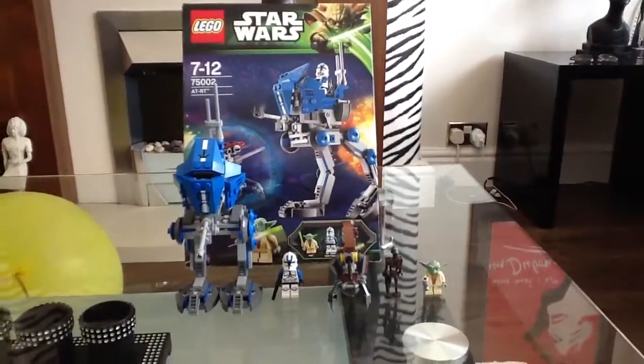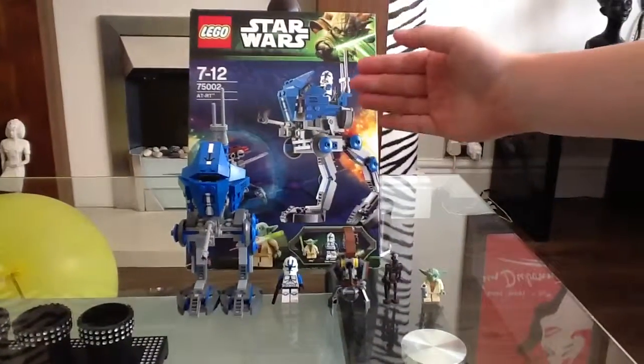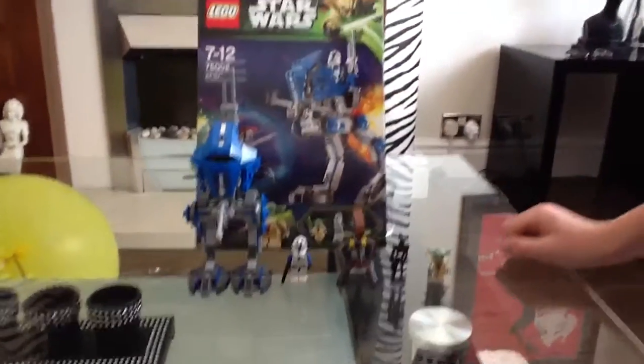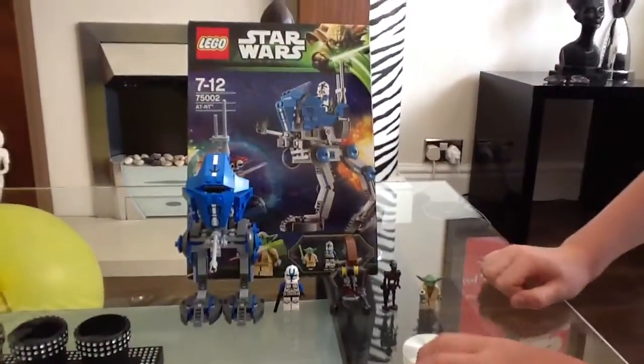Hey YouTube, what's up! Today we'll be doing an awesome review on the brand new Star Wars Lego AT-RT. It's ages 7 to 12 and it's set number 75002. You get some awesome figures with it, so let's start with the figs.